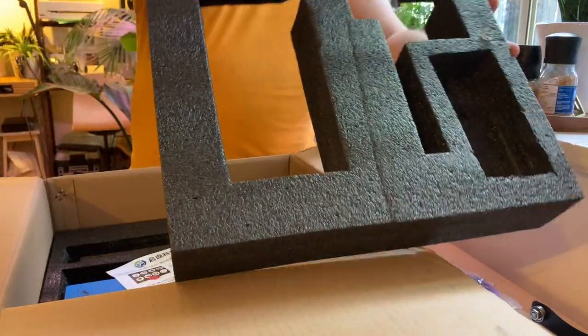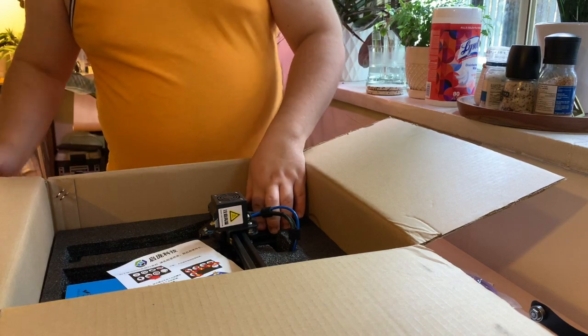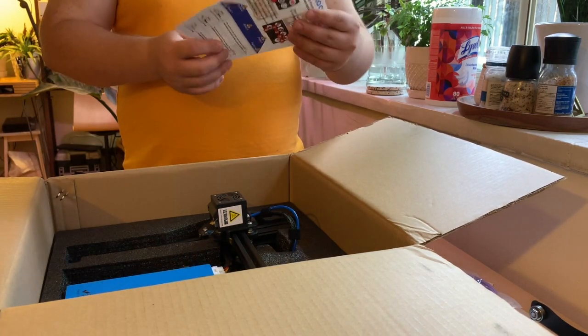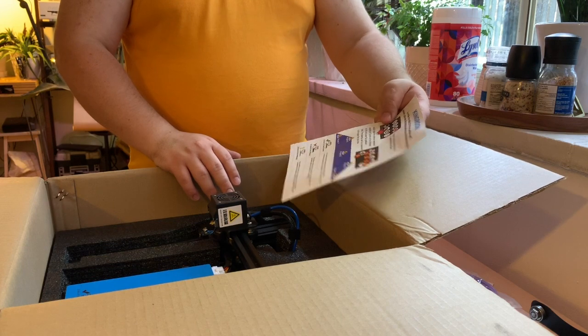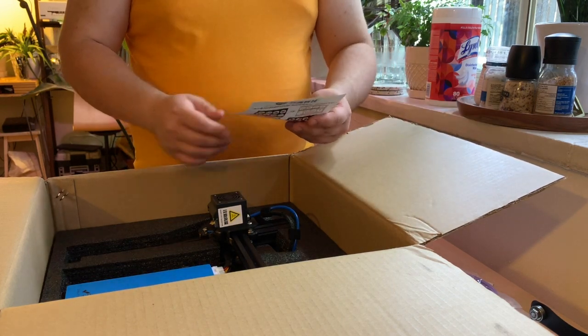This is actually all done with cut expanded foam so it's kind of nicely packaged. It looks like the printer is almost entirely preassembled. It's got some English and Chinese instructions on how to set up the bed leveling and it actually talks about calibration on there, so that hopefully will actually be pretty handy.